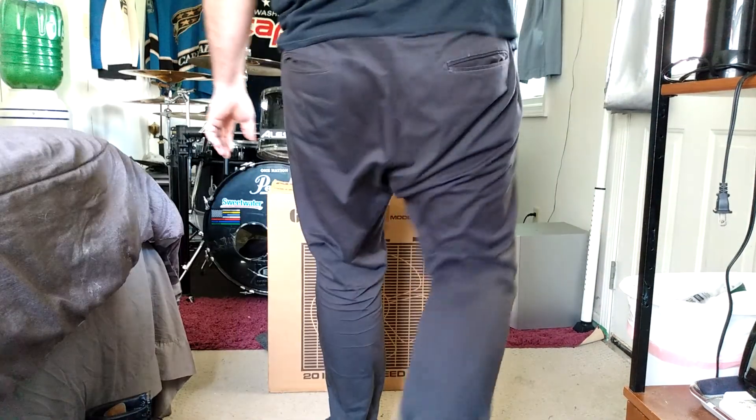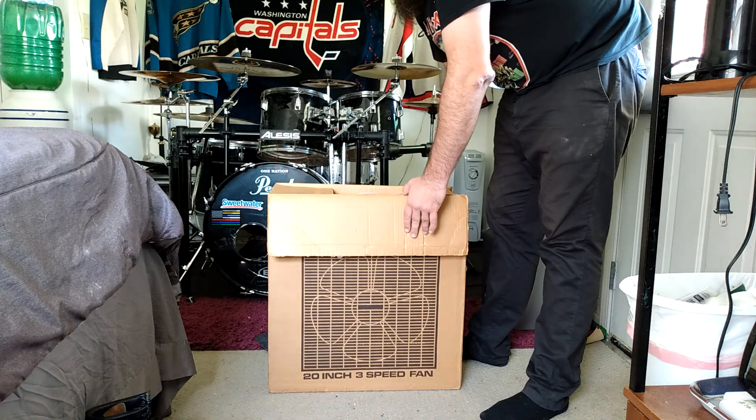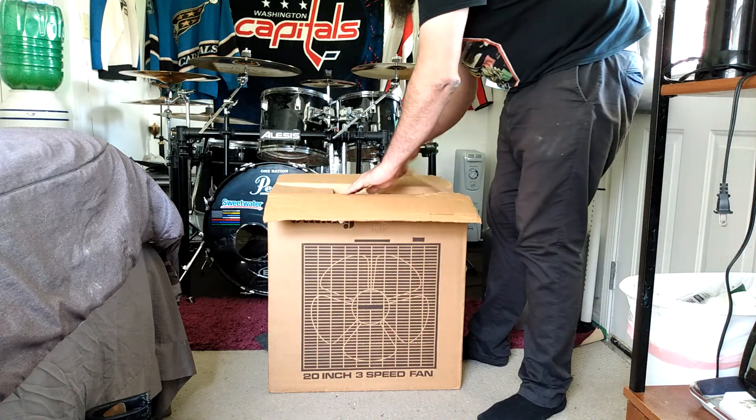Let's see what's in the other box. A swan.